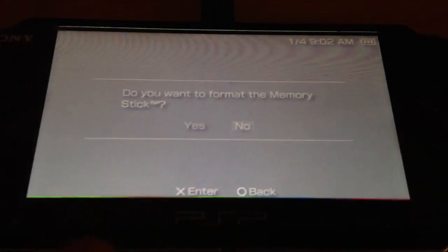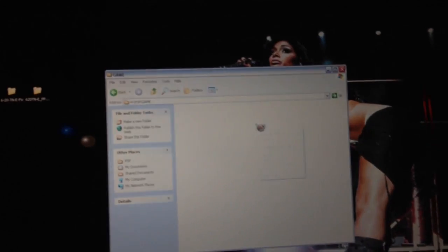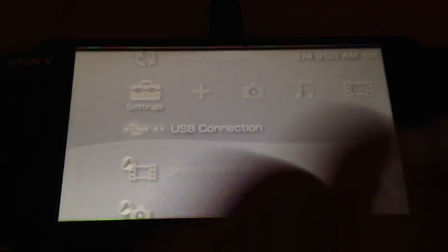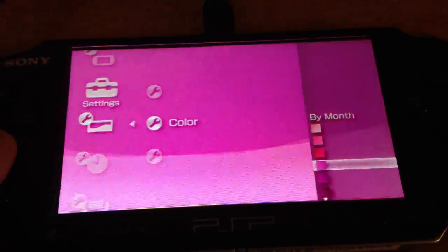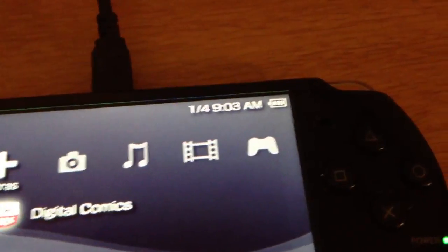So just go to settings and scroll down until you see format memory stick and do that. Now we're good. Now you can go back to USB mode, go to PSP game, and paste that TN hen folder in. That's all you've got to do - that's the first thing. I don't want you to put the other file in yet - go one at a time. I'm going to change the color to black because I hate this silver color. My favorite PSP color is black - it just makes the PSP look sweet.